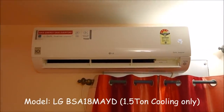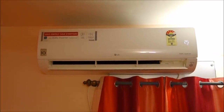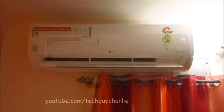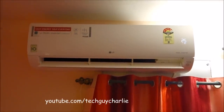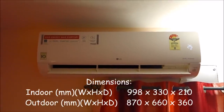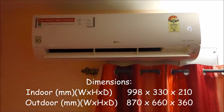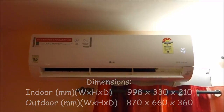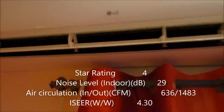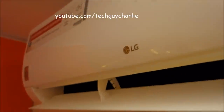Hey, what's going on guys! In today's video I will be reviewing my brand new LG dual inverter air conditioner. This one is rated at 1.5 tons or 18,000 BTUs. I don't know if you can tell just by listening to the sound in this video, but this air conditioner is very quiet. Right now it is running and you can't even hear the blower fan. The outdoor unit is also very quiet — if I go close you might be able to hear the fan a little bit, but it is running and it is very quiet.